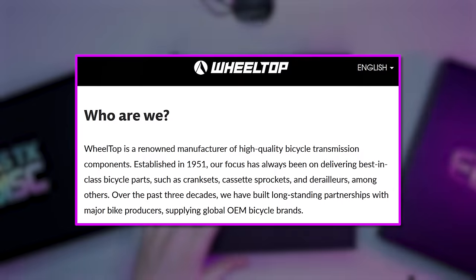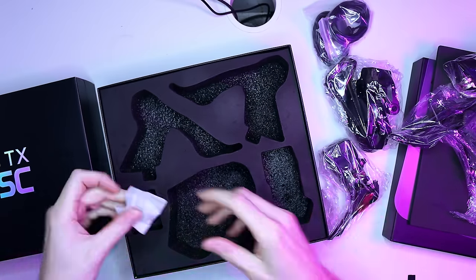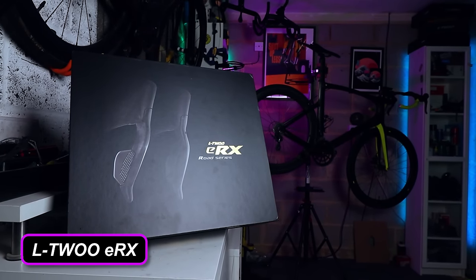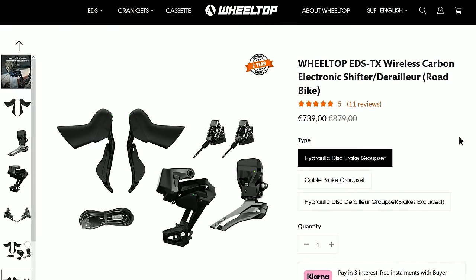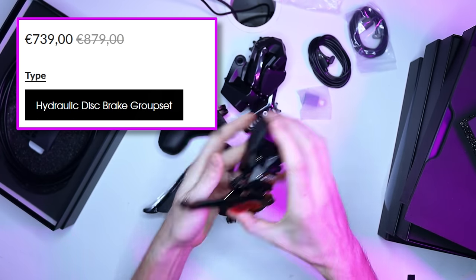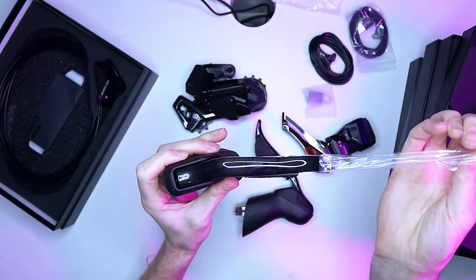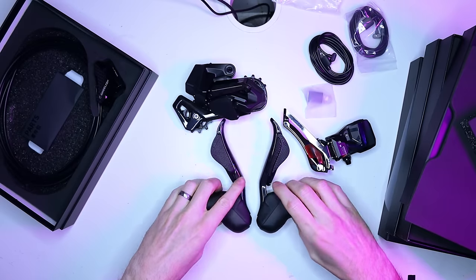Wheeltop are a Chinese brand that have been making drivetrain components for bikes since 1951, so they've been around a while. Back in 2022 they released their EDS OX, an electronic mountain bike groupset, so this EDS TX has been a while in the making. After L2 with their ERX last year, it's the second electronic groupset for road bikes from a Chinese manufacturer, offered in disc brake and rim brake. This top-of-the-line carbon disc brake version costs about 740 euros — around 640 quid or 800 bucks — though full disclosure, Wheeltop sent this over to me for review. It's apparently IP67 waterproof and can take 7 to 13 speed cassettes, although you'll see something different later.